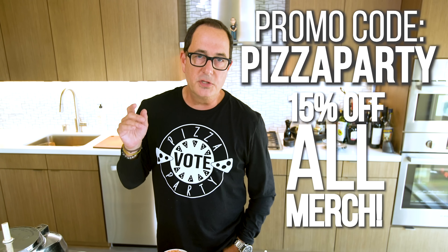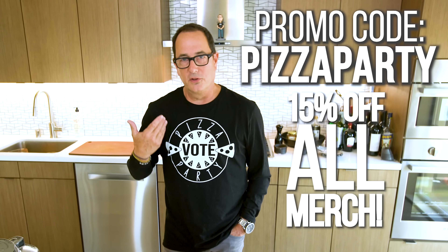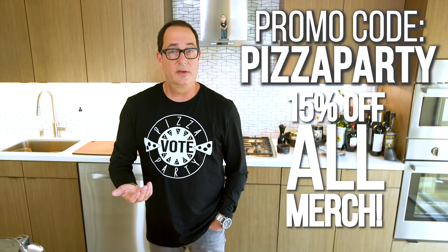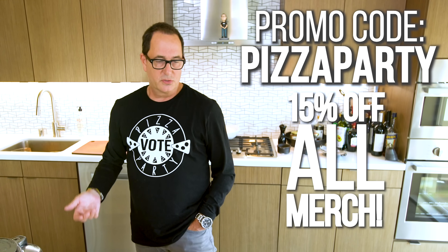And speaking of pizza, I know you've been admiring my pizza party shirt. All merchandise on the website is 15% off — simply use the code 'pizzaparty', all one word. You want to look as good in a pizza party long sleeve tee as I do — or the short sleeve, or the 'fat means flavor' shirt.